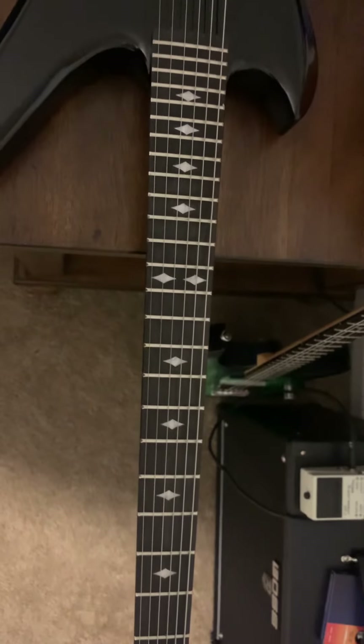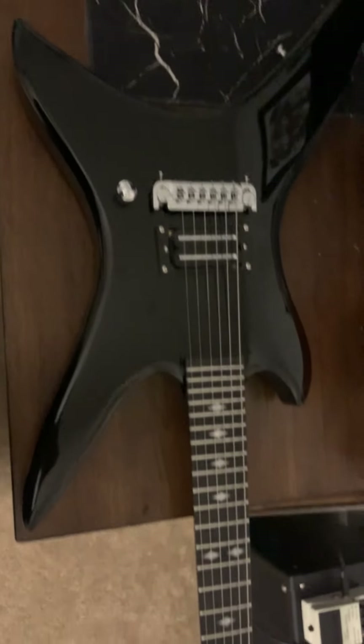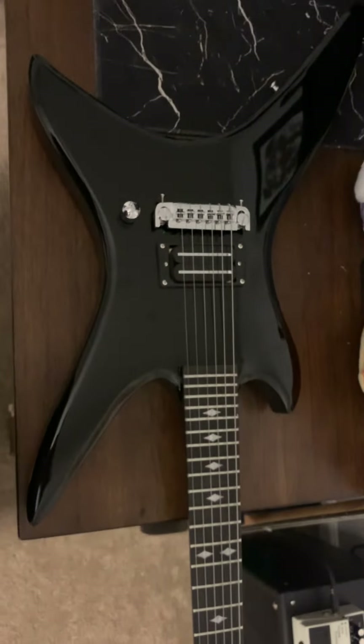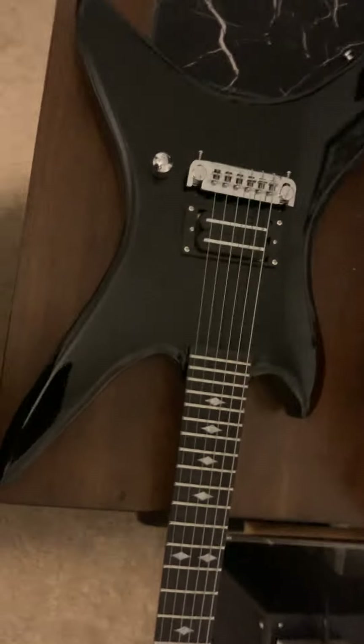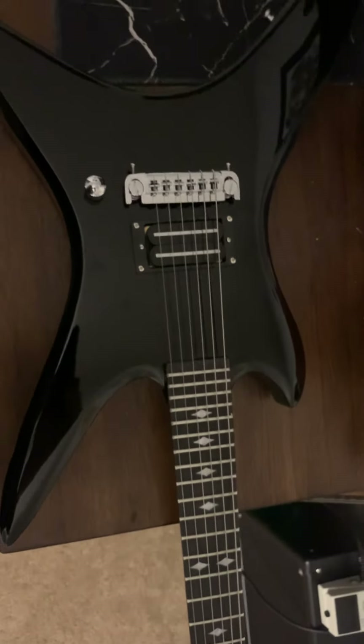It doesn't really matter — I'm not trying to pass this off as the original. I used to have the Korean model back in the day. I'm just trying to get something similar, because I'm not paying a couple thousand dollars for a Korean guitar. These guitar prices are ridiculous nowadays.